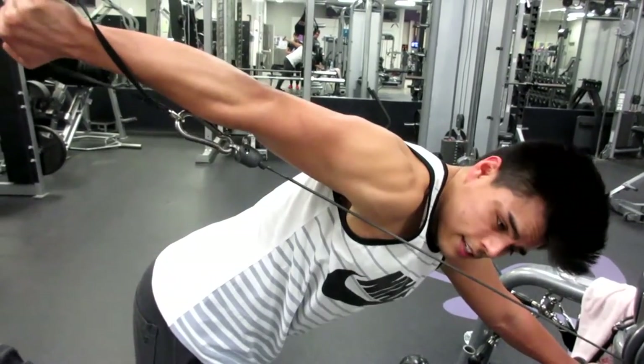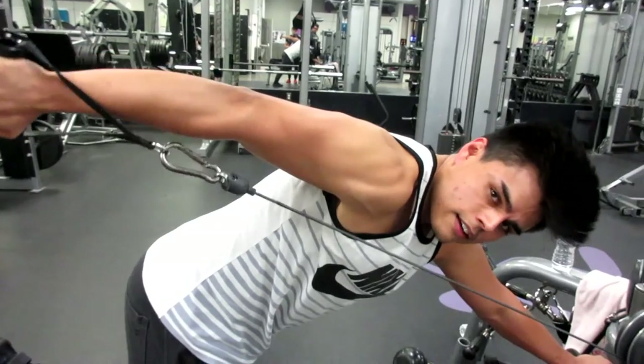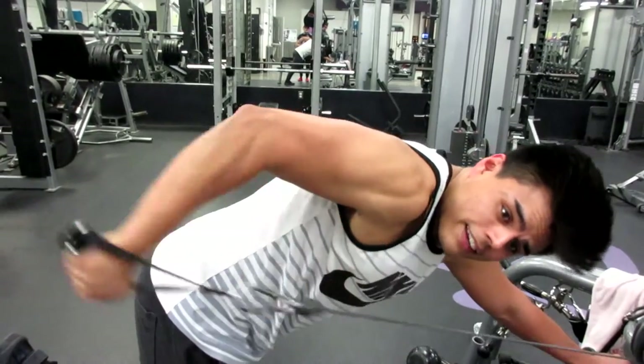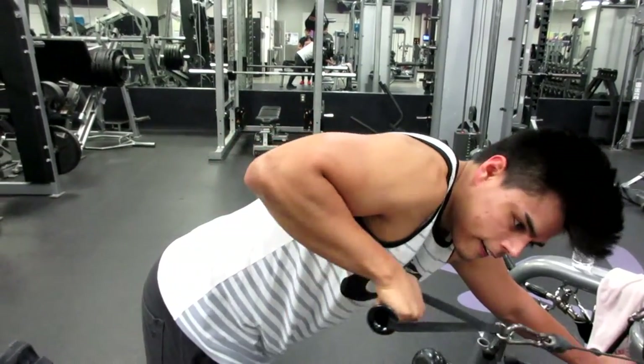We're gonna do three sets for about 12 to 15 reps. Mind you, we've already hit chest, so with all the presses, our triceps are already a little bit taxed. But we're just gonna finish them off here.